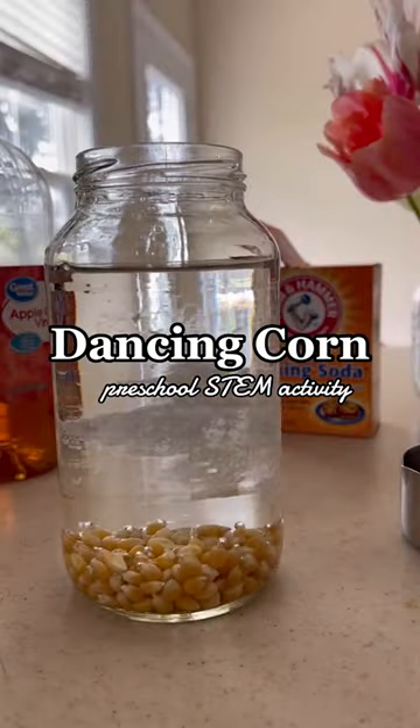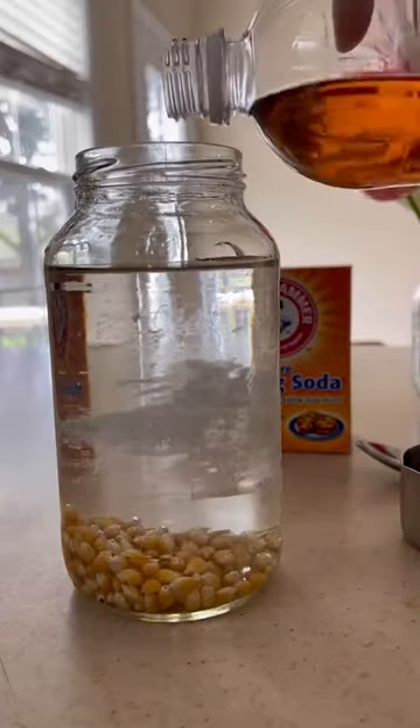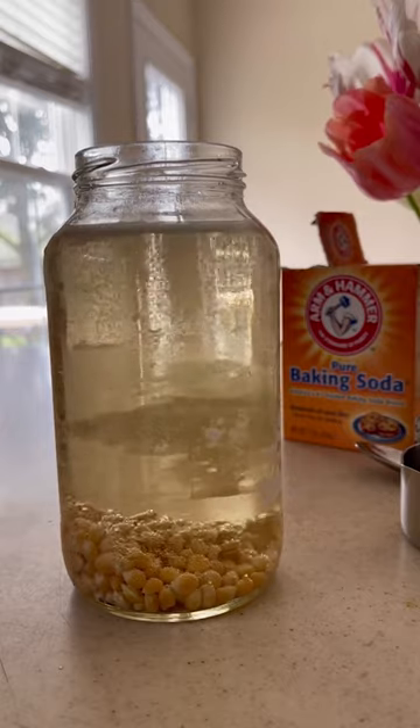Stop and watch this if you like a good science activity. Fill a jar with water, add some popcorn kernels — you can also do raisins or dried beans — then throw in some baking soda and vinegar.